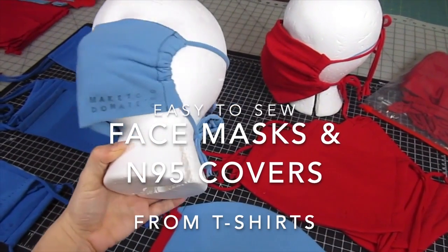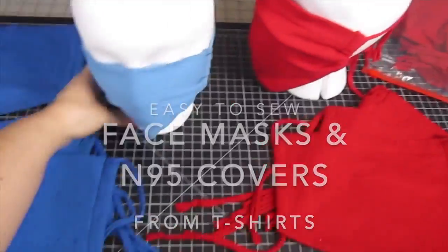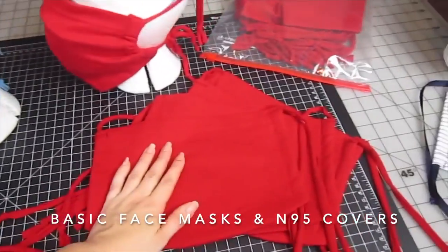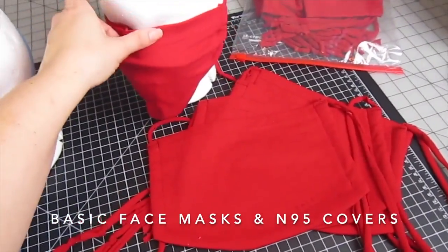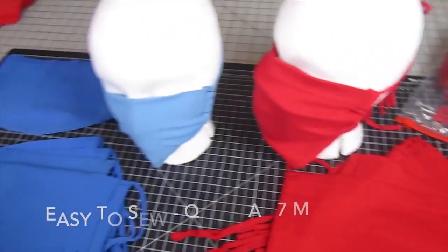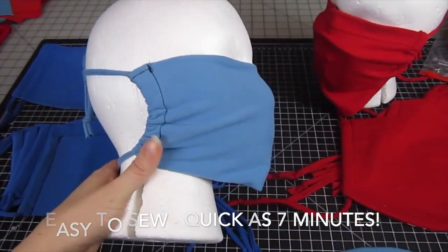Hi, I want to show you how to make face masks from t-shirts. You can make a very basic face mask, this style made in a rectangular shape, or one that is bigger, made from the sleeve that can cover an N95 mask or disposable mask. This is a very simple, easy to sew, very quick design.